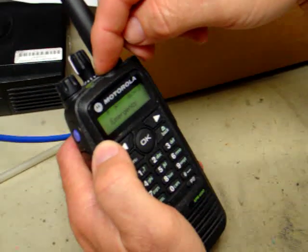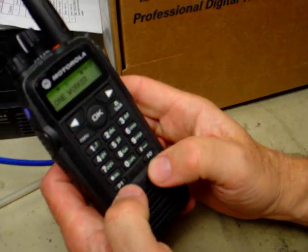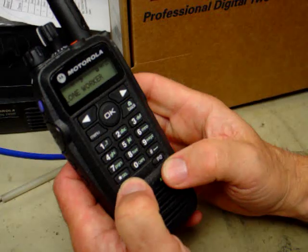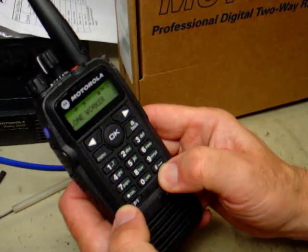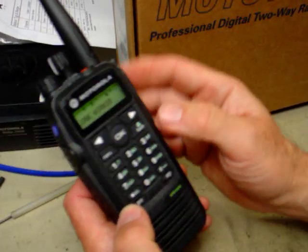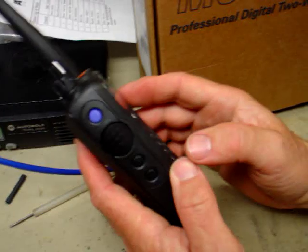To turn this off, press it down for five seconds. Other buttons that are programmed are programmable button one and two. If you hold that down for five seconds, it locks the keypad. Holding it down again will unlock the keypad. That way, when you're working with the radio, accidentally touching the buttons won't matter.